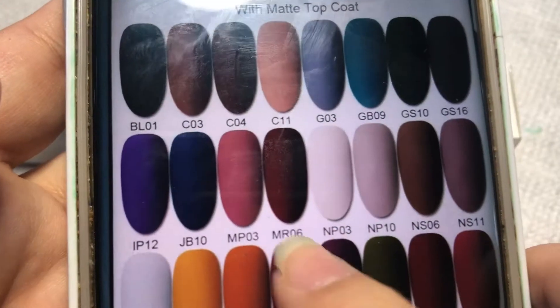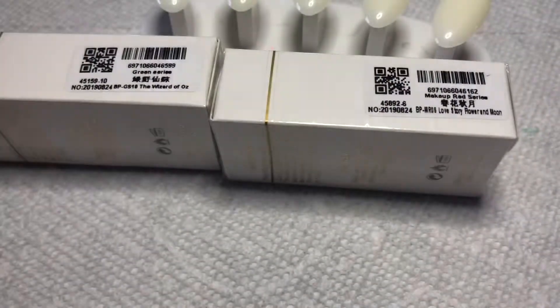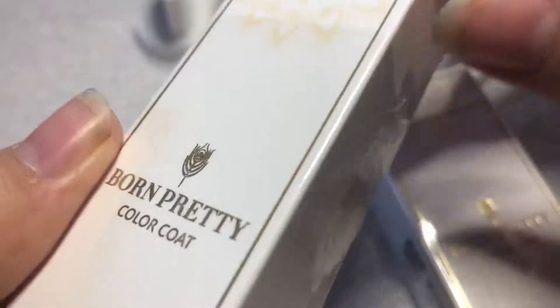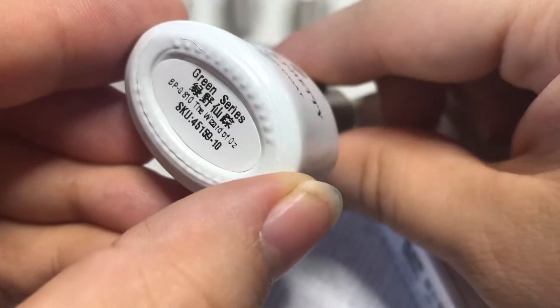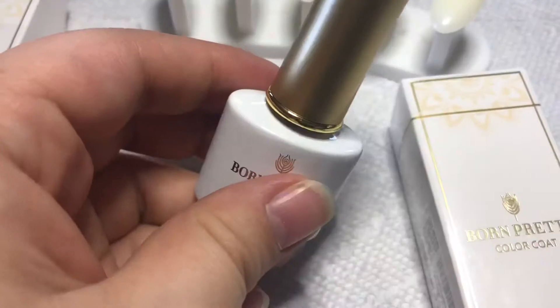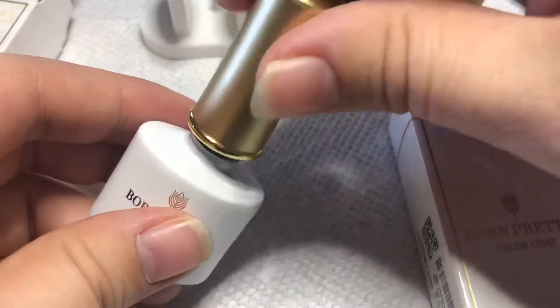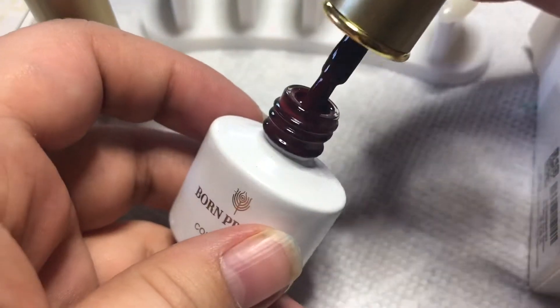The first one is the GS10 and then there's that burgundy one — it's so pretty, you guys can see it right now. The way you open these, they have a little wrapper going around on the top side, and I love their packaging — I love that they changed it. Each bottle has six mils, and this is the first one, that really dark green, and then here's that burgundy one.